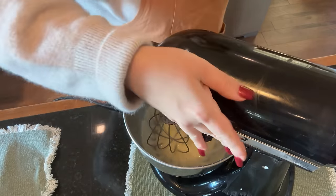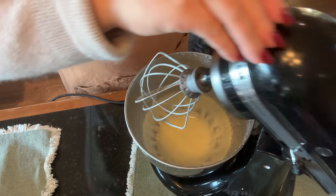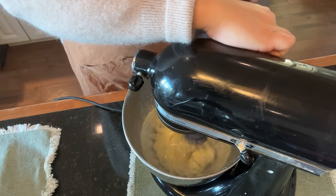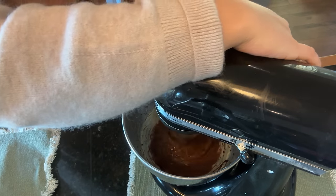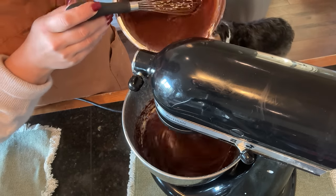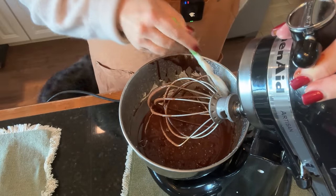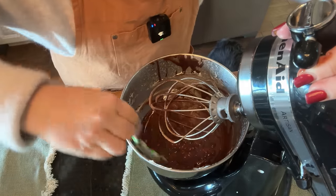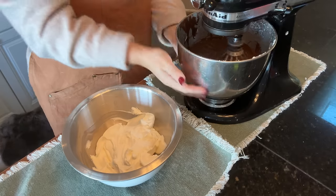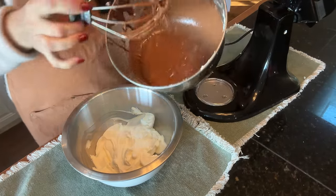Now we have our melted butter — we're going to add this back to our stand mixer with the whisk attachment and whip this for two to three minutes. I'm not exactly sure what whipped butter is supposed to look like — there's not that much in the bottom to actually get whipped — so I'm going to call that whipped. I've got my chocolate mixture here and I'm going to turn this on and slowly pour the chocolate mixture into that butter. I think our mousse mixture is whipped — it's been whipping for a good five minutes like it said to — and that is our mousse.